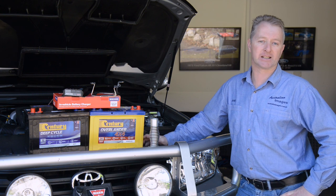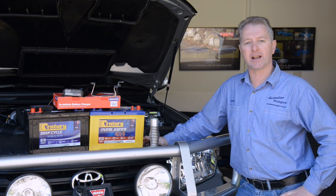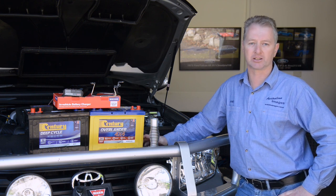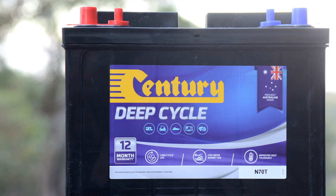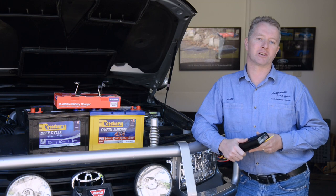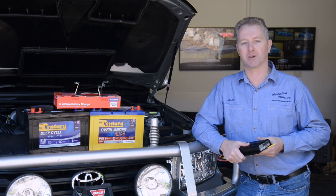The accessory battery is another Australian-made Century. This time it's a flooded 100 amp hour deep cycle, which is more resistant to heat than most AGM or gel type deep cycle batteries, making it ideal for underbonnet use. It also has a 25% higher amp hour rating than an Optima AGM battery of the same size. For more info on the pros and cons of the various types of deep cycle batteries, visit the Project 200 website.